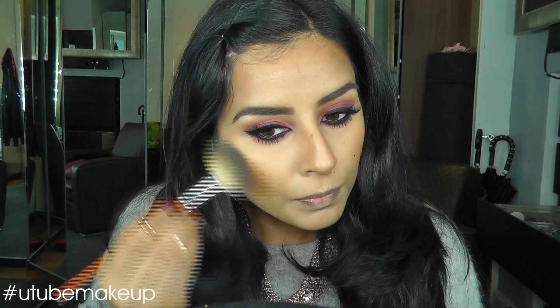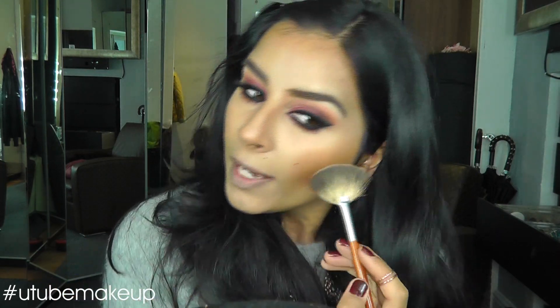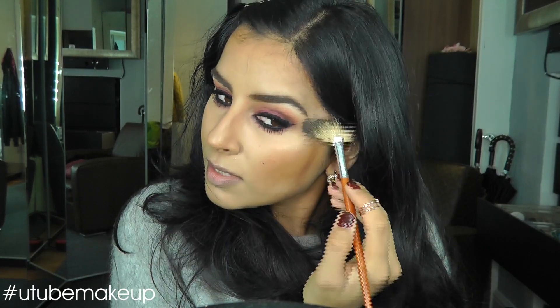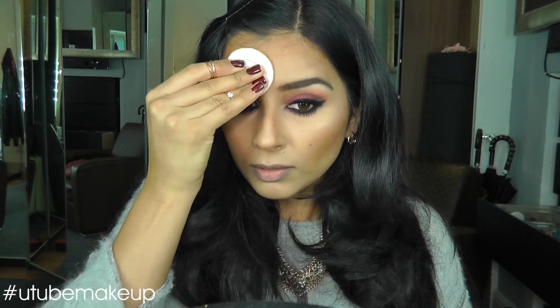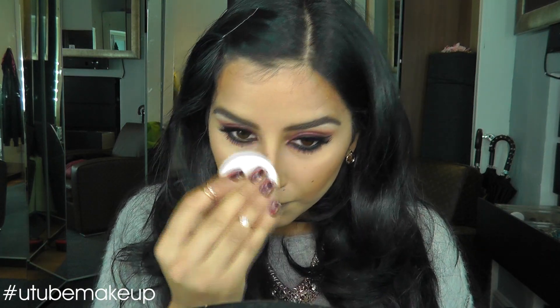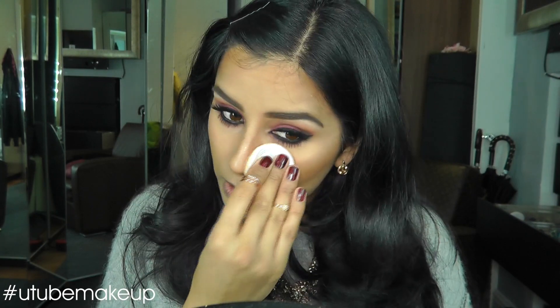Becca in the colour Opal, just on the tops of my cheekbones. I like powder highlight for the winter and liquid during the summer. Then I'll powder the rest of my face just to set everything in — I use the Corn Silk Translucent Pressed Powder, and I only put this on places that I don't want to be shiny.